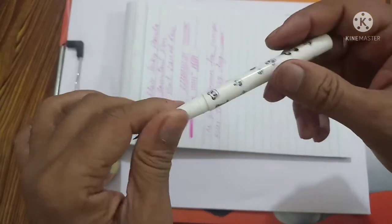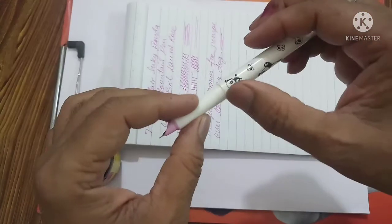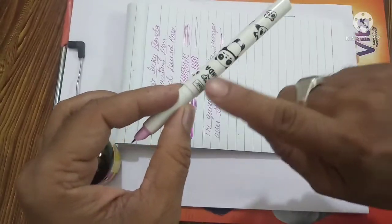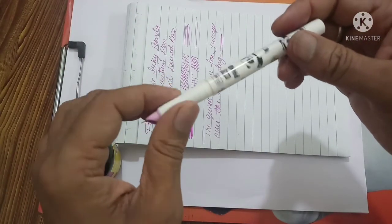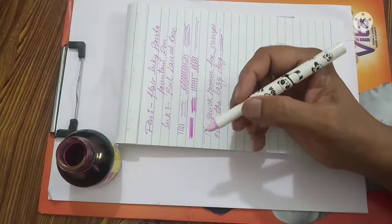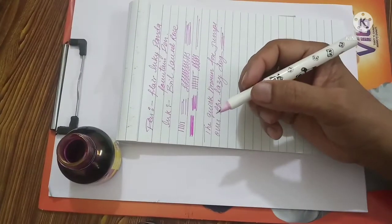It is a totally plastic pen. The only thing I feel is that the barrel sometimes cracks, and my previous pen had the same issue — the barrel got cracked after long usage. Also, the graphics will fade off over time, and it will become a plain barrel after long use. The graphics do not stay on the pen, so it becomes a totally plain white pen. It comes in different colors, but the graphics printed on it fade away after regular use.